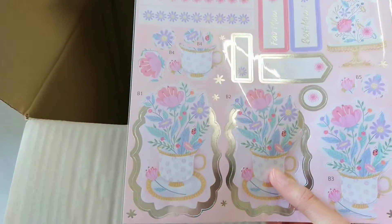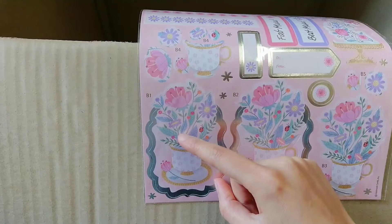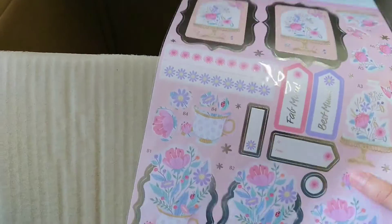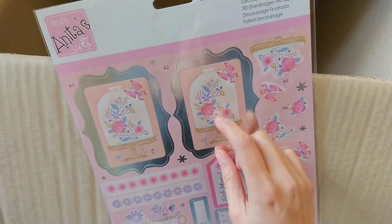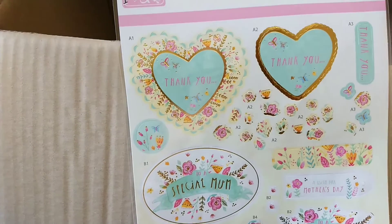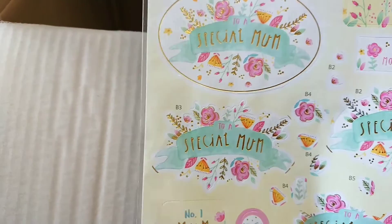You can make it 3D — you put this one down first, add a little foam sticker, then put the other on top for a popping-out 3D effect. I'm not sure if I'm going to use it like that, but I just really love this design. I also bought another set — it just says for decoupage and I have no idea if they're stickers or just card.